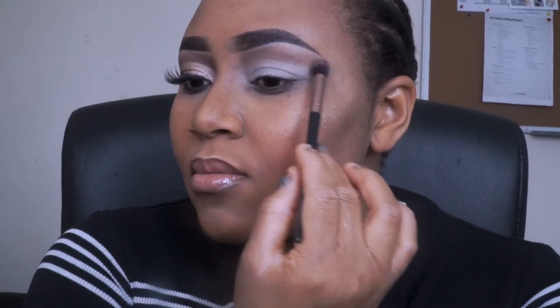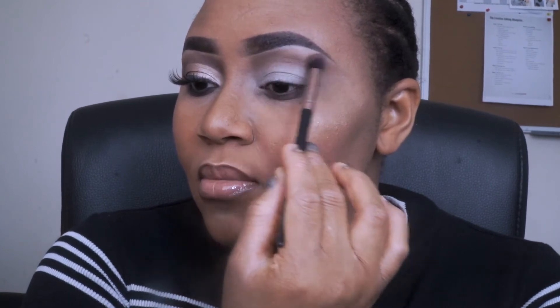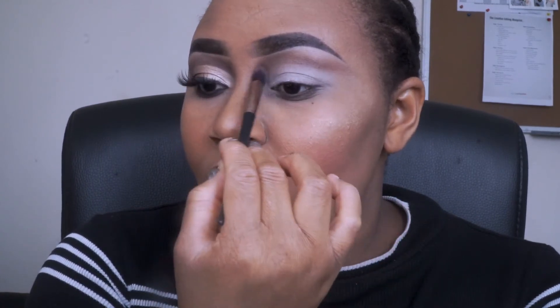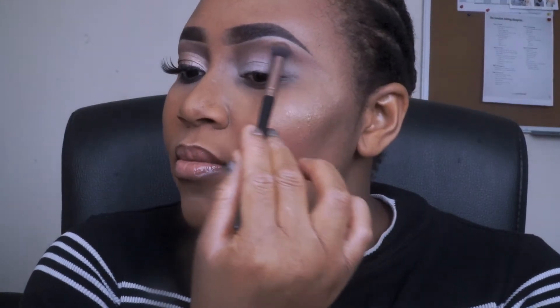This time I'm applying it and drawing the brown shadow out. I'm not creating a V as I would usually do. I keep going back in the palette to deepen the crease color. Then once I'm done, I'm taking this Real Technique Angle brush and I'm cutting my crease.